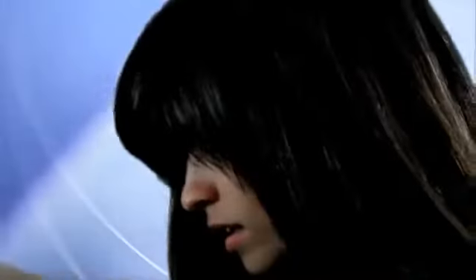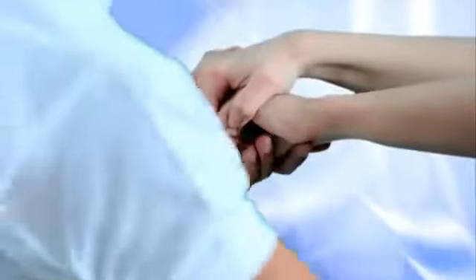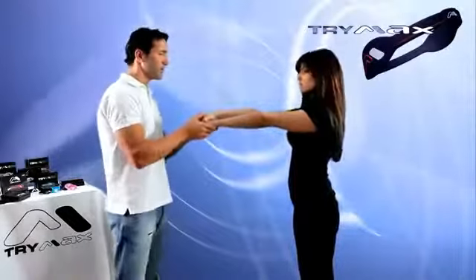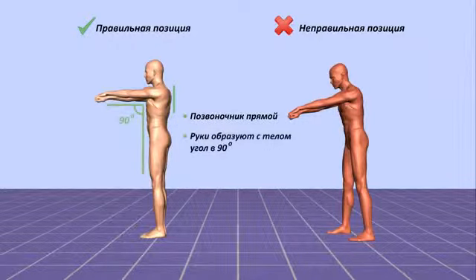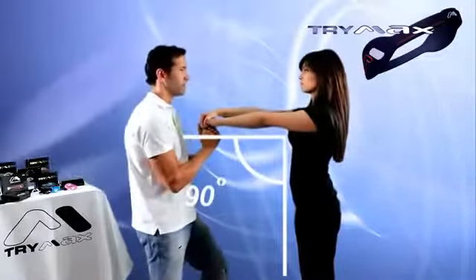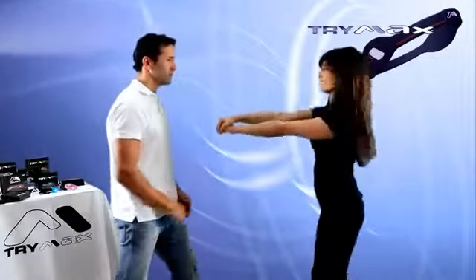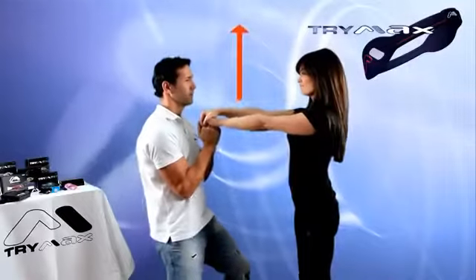Correct body position for this test: legs together and straight, arms extended forward at a right angle to the body. Apply vertical pressure upward so the subject can feel the moment they lose balance. The subject must resist the pressure in the opposite direction. Then give the subject TriMax and repeat the test.